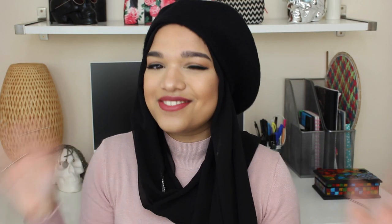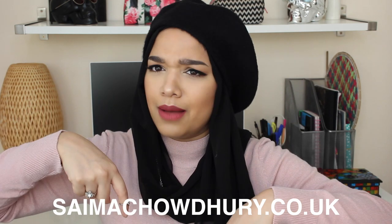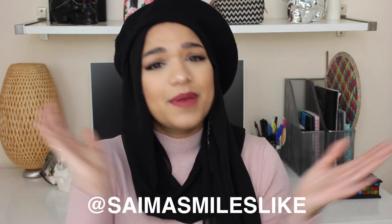That brings us to the end of the video. If you guys have any suggestions for any other hijab styles that you'd like me to do, please let me know in the comments below and I will do them for you. If you'd like more pictures or details on anything you've seen in this video, be sure to check out my blog at simochowdy.co.uk — it's in the description box down below. You can also follow me on social media at SlimerSmilesLike for Instagram, Twitter, Snapchat, and Facebook. I hope you guys enjoyed this video and I'll see you in the next one. Bye!